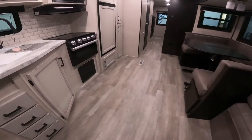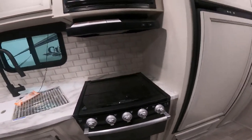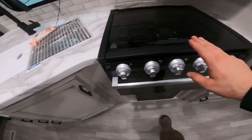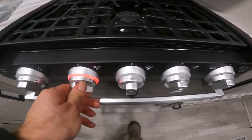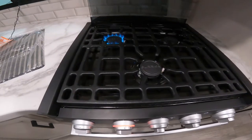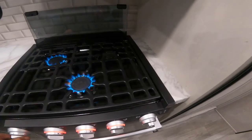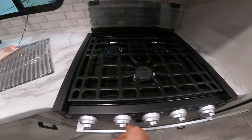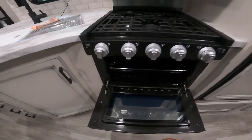So let's make our way into the main portion of the RV. We have your range top here — it's pretty simple to light. Put it to the light position, turn the sparking knob, and we have flame. You do the same thing for each burner.